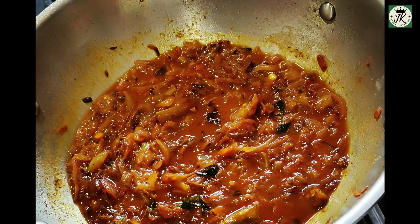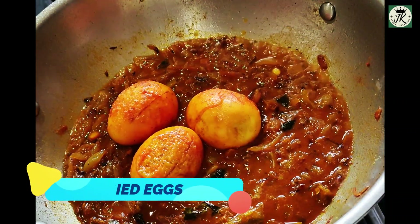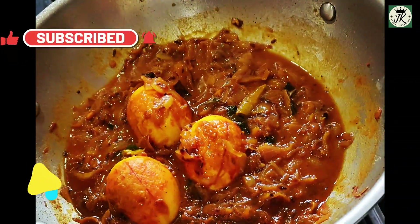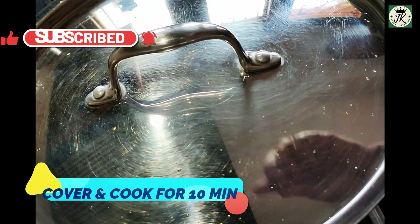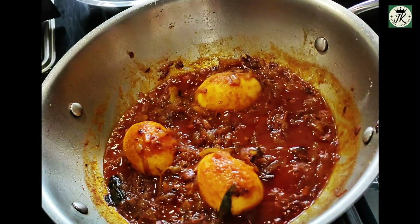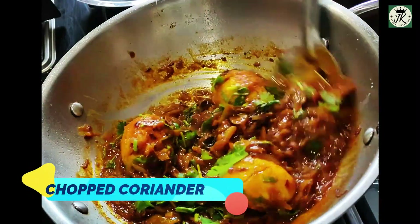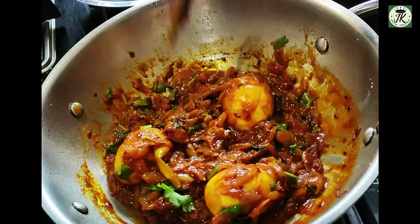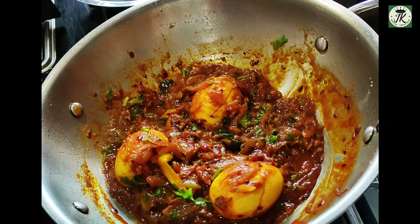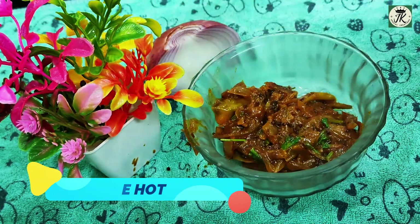Fry it with tomato. After 2-3 minutes, fry it. After 3 tablespoons, fry it with tomato. After 4 tablespoons, fry it with tomato.